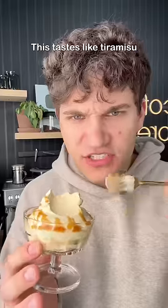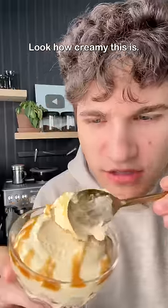Oh my god, this tastes like tiramisu but without the cookies. Look how creamy this is.